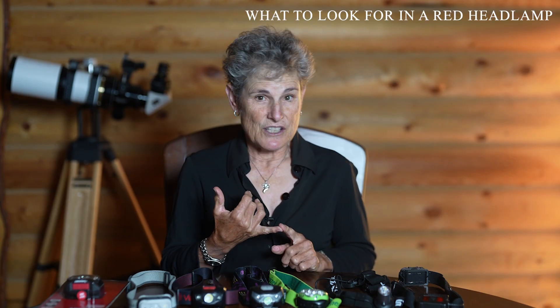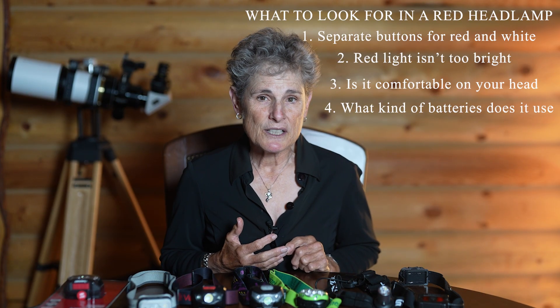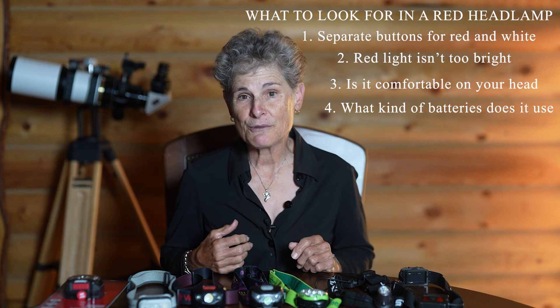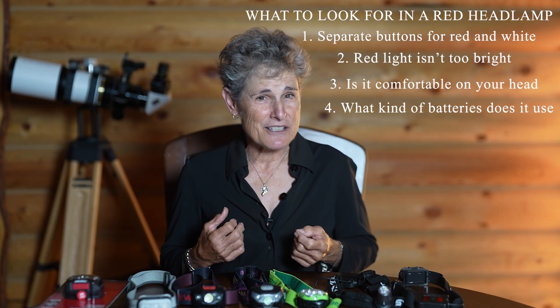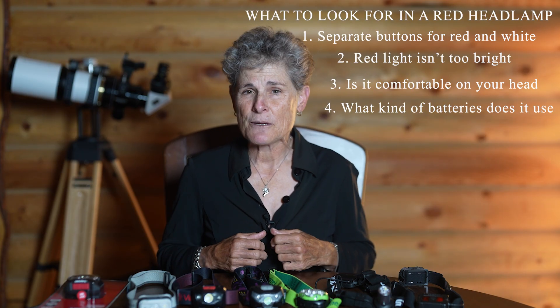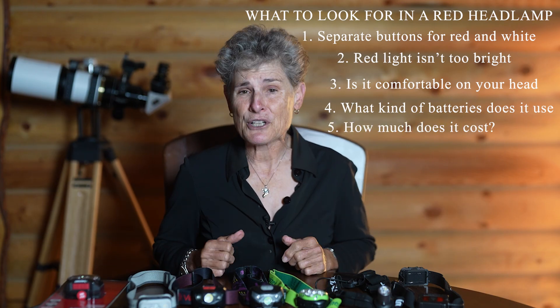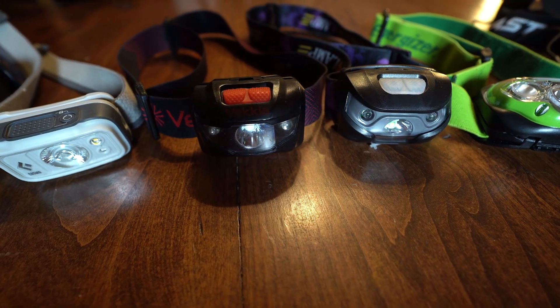So here are the things to look for when purchasing a red headlamp. Number one: does it have separate buttons for white and red light? Number two: is the red light not overly bright — 20 to 100 lumens or so? Number three: is it comfortable on your head? Number four: what kind of batteries does it take, and can it be recharged? And number five: how much does it cost — although they're generally pretty cheap. Let me show you some red headlamps I've tried and tell you what I think, and what my favorite is.